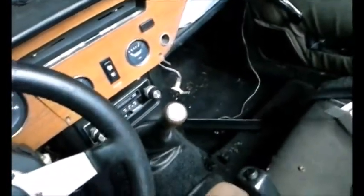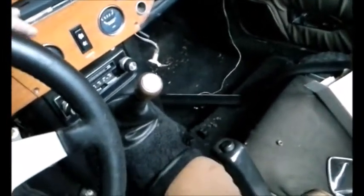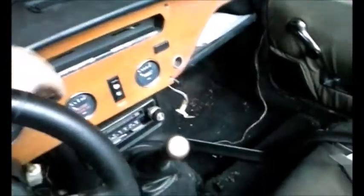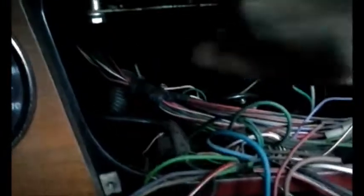So it is an electrical issue, and I need to basically pull the centerpiece of the dash out — which is already unscrewed — and as you can see, it comes down very easily to expose some of the wiring. But I'm going to have to run it all the way back up in there and basically check every wire and every connection.